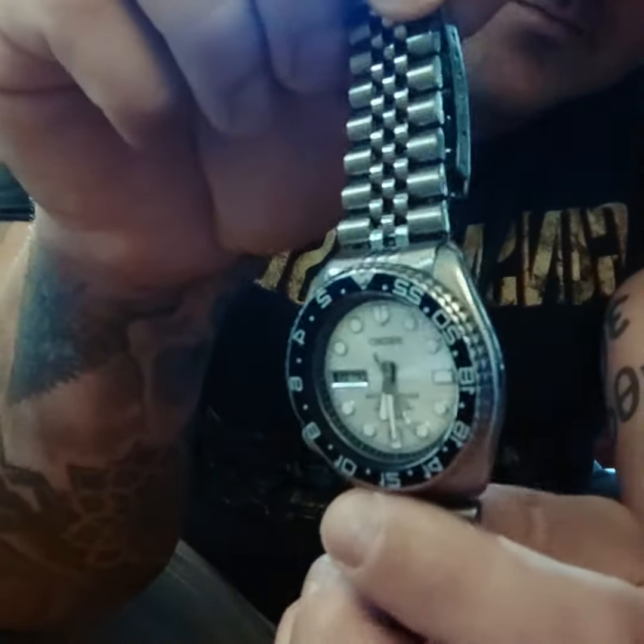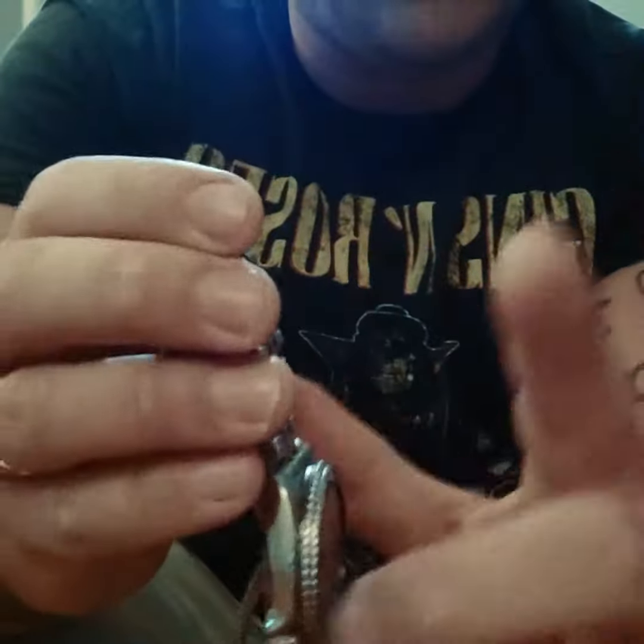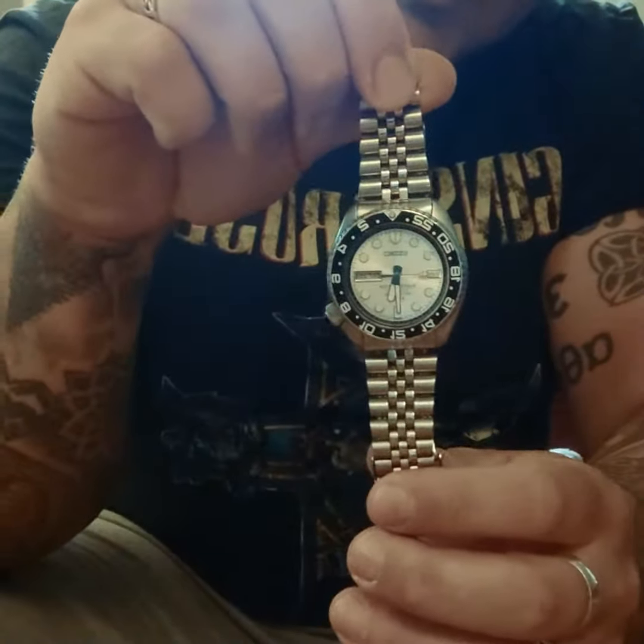Obviously the face is custom, everything else is original. I think it's had one rebuild in four years, so that's a pretty good 40-year-old watch — still going strong.